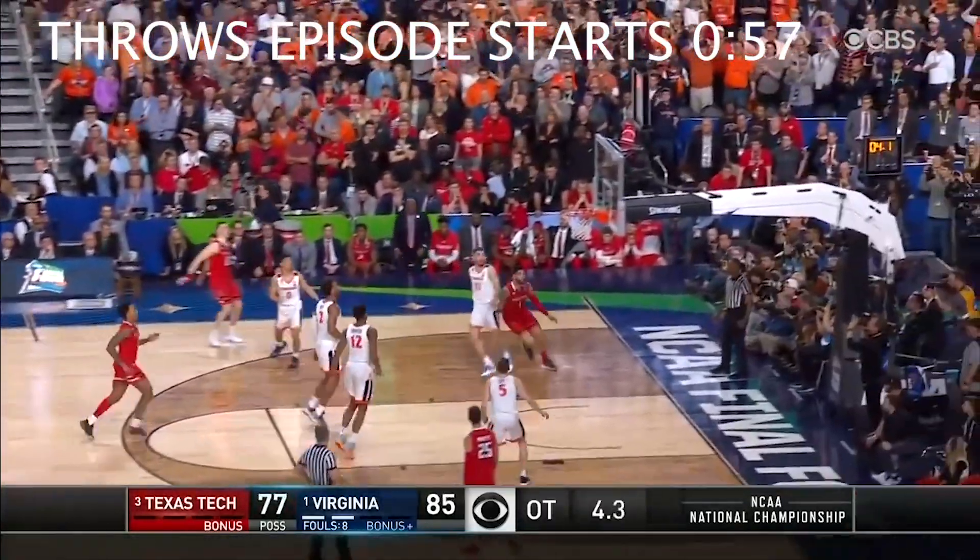last night was the NCAA Basketball Championships and Virginia won. So here's a little 45-second montage of the city going nuts last night. It was so fun. End of a fabulous tournament.